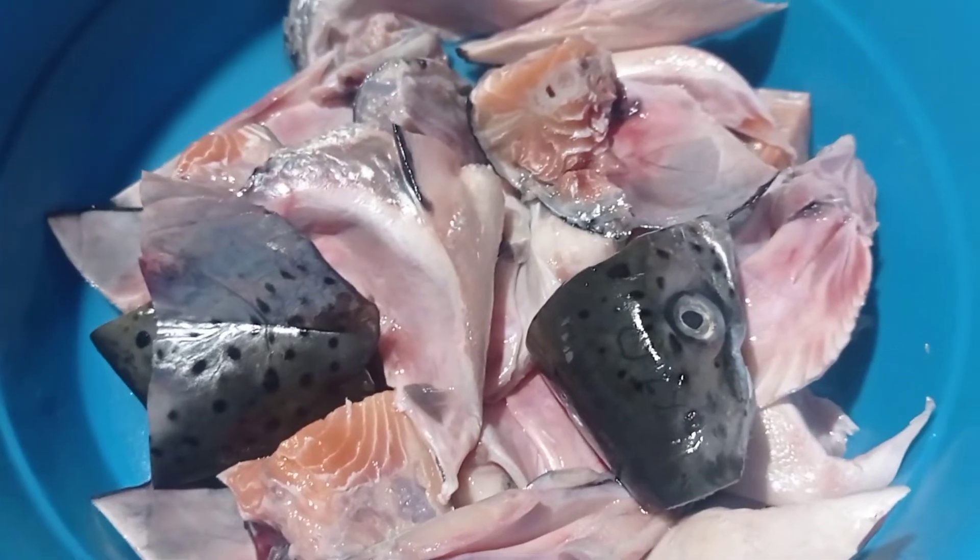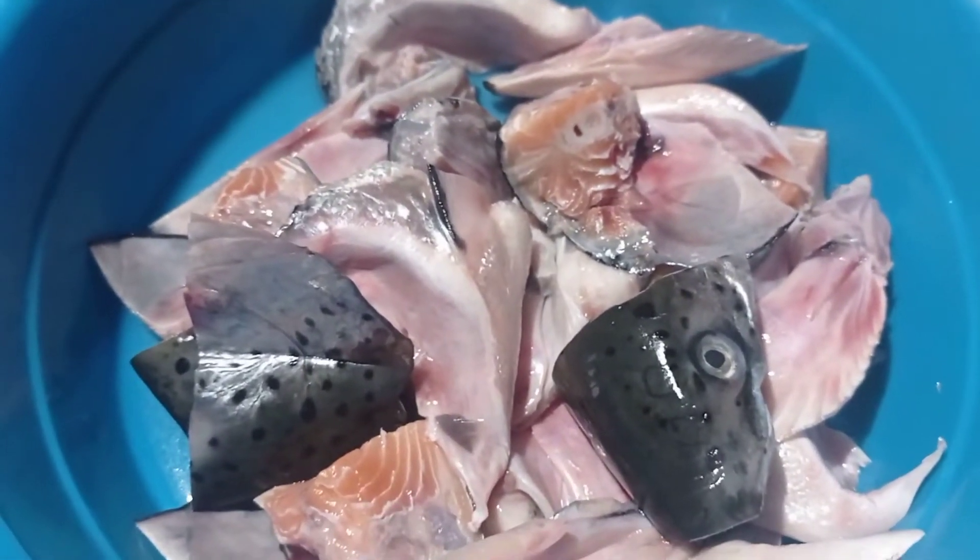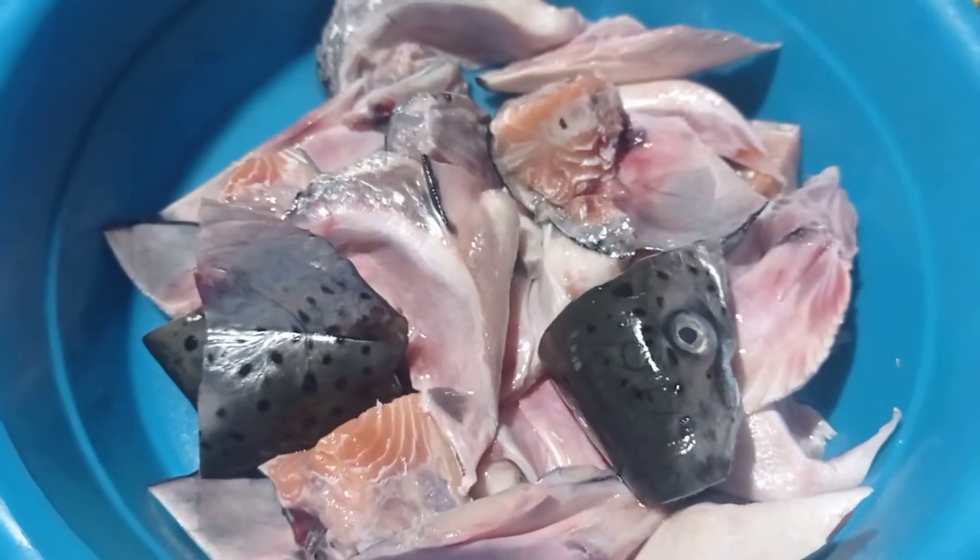Hello everyone, welcome back to my channel. We are going to have a pink salmon adobo.